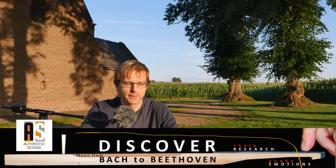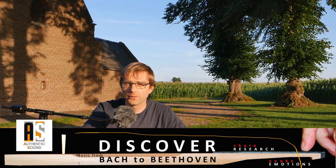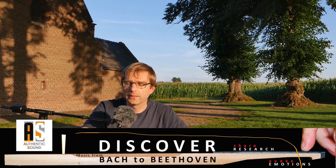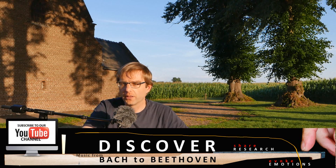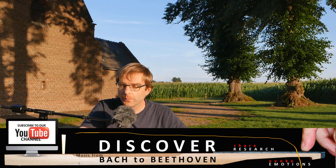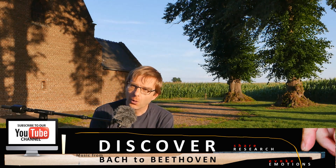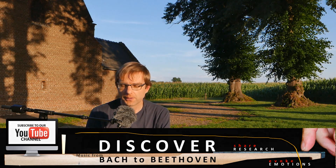First I would like to welcome the new viewers. If you're new here to Authentic Sound, my name is Wim Wintus and I play music from Bach to Beethoven, within the strong line of tradition that I really think exists between those two giants. By reconstructing some of the context I constantly discover new things and even new emotions, which I feel privileged to be able to share with you — and hopefully can inspire you as a musician or as a listener.